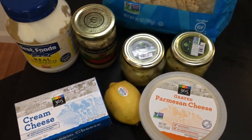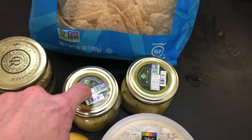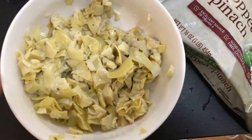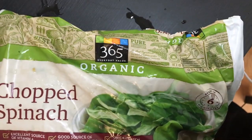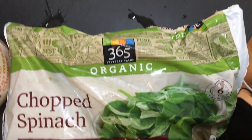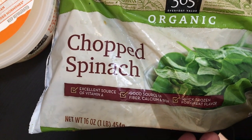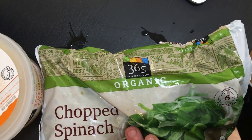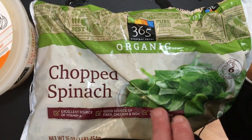I'm gonna cut up the artichoke hearts first. You don't have to cut them really small, just enough so they're chopped. I have this chopped spinach — it is organic, but it doesn't have to be. This is 16 ounces, which is a little too much for this recipe. I'll probably do like 8 or 10 ounces, so maybe half of it.